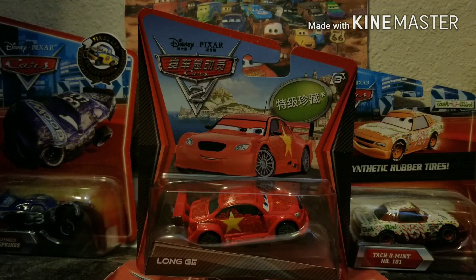I looked it up and there are only like four reviews, which isn't that much, so I really did want to review Long Jay. I was already planning on reviewing him whenever I acquired him because he just looks super cool. A lot of people may not know where Long Jay exactly appears in the Cars 2 movie and how all the Cars 2 super chases came to be, so that's what we're going to be talking about in this video.